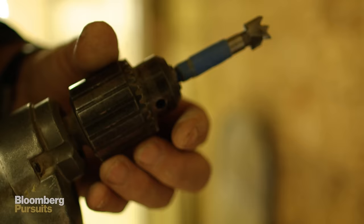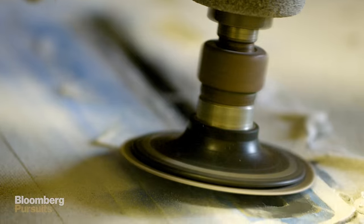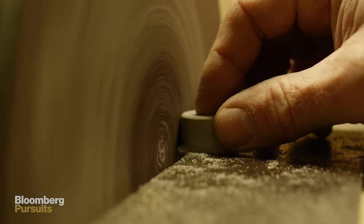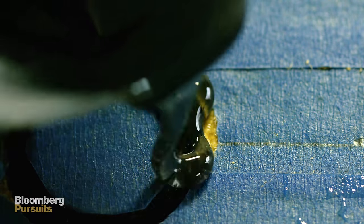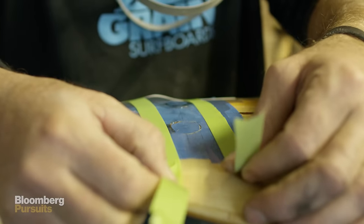Once both sides are lam-coated, it's time to put in the hardware. Drill, router, and install the fin box, and on the other side we drill and put in the leash plug and a vent. There's a lot of air naturally inside the board and that air wants to expand and contract with temperature changes. That vent has a little piece of Gore-Tex fabric in it — it allows air to breathe both ways but doesn't allow water to get in.